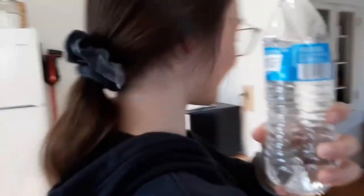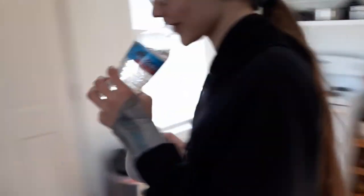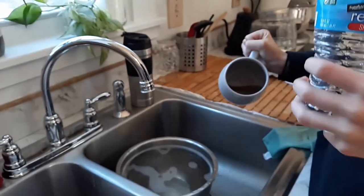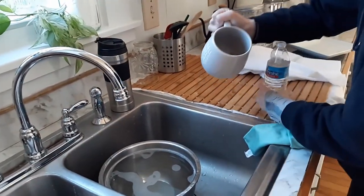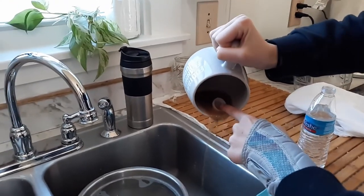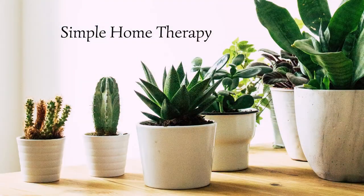What happened, Ella? Tell the viewers. Coffee hazards. Thanks for watching, I'll see you next time.